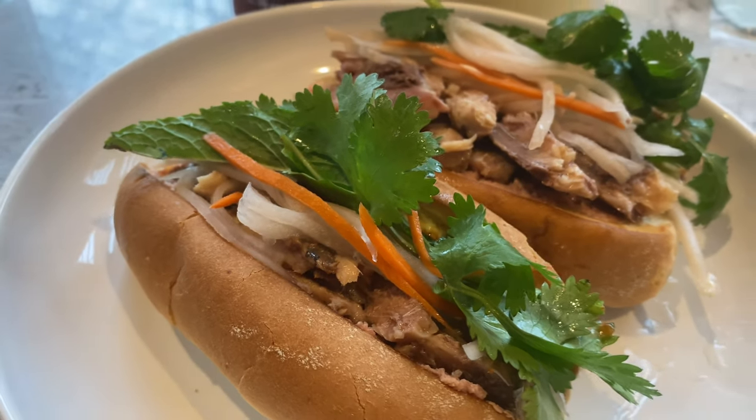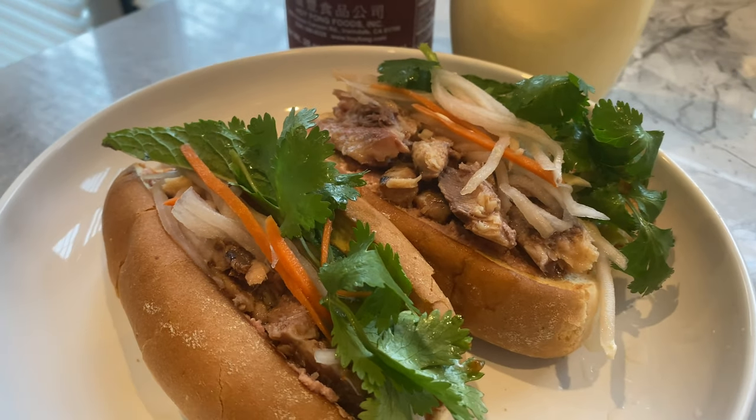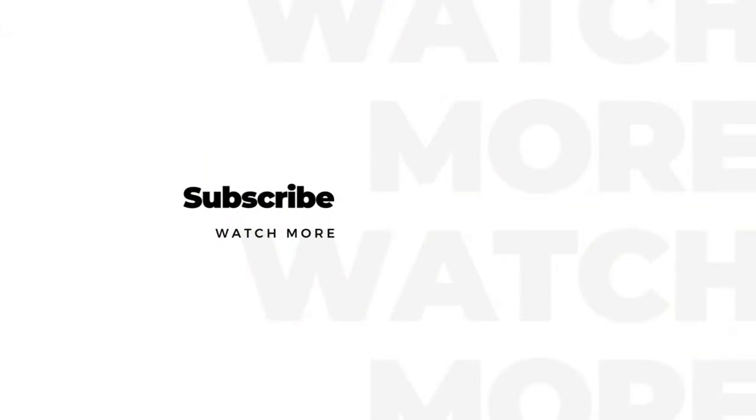I hope these canned fish sandwich ideas can be an assist to you busy people. If you enjoyed this video, don't forget to like, share, and subscribe. Thanks for watching!